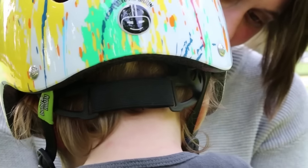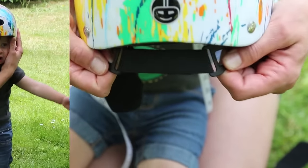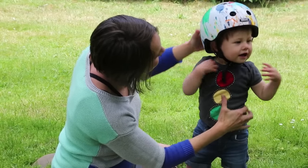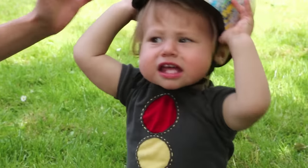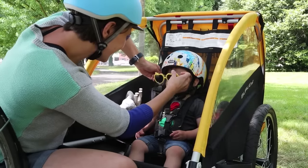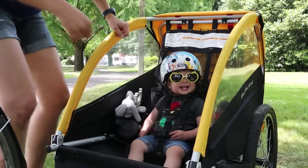The helmet's easy-to-use elastic fit system provides a custom, as-they-grow fit for your child. To make sure it's a perfect fit, move the helmet backward and forward. If it feels like it moves too much, tighten the chin straps. You or the little one can also try to lift it off their head — if it comes off, tighten the chin strap. With the helmet fitting perfectly, now your little one is ready to ride. Or maybe they're ready to ride with you.